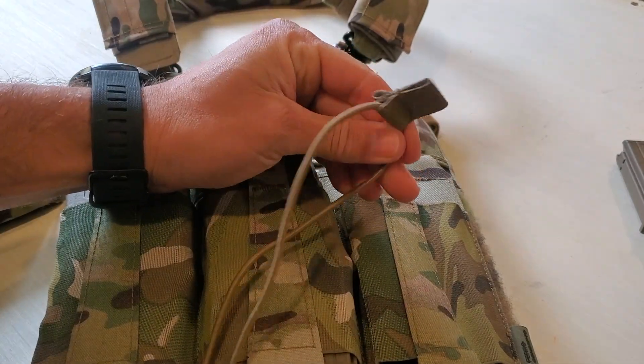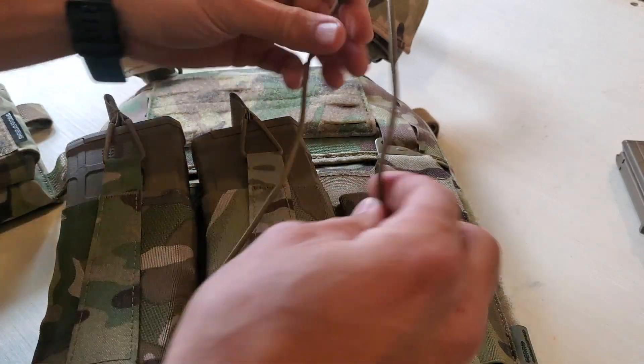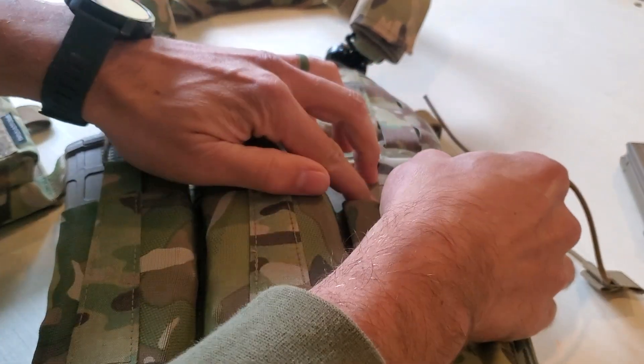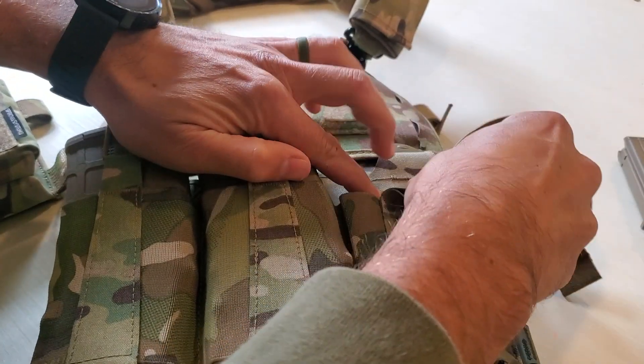When you receive your high grip bungee retainer it'll come like this — one end will be threaded. Setting it up is really easy. You're basically going to take one end and route it through the back of whatever you're using — in this case this is a Ferro Concepts FCPC and placard.